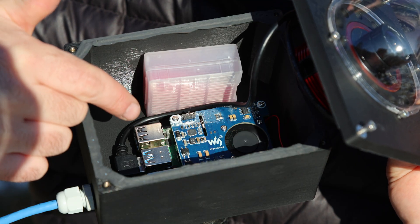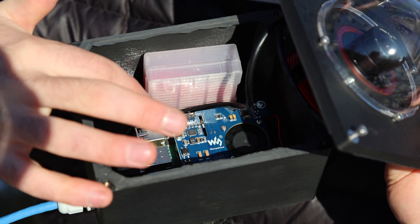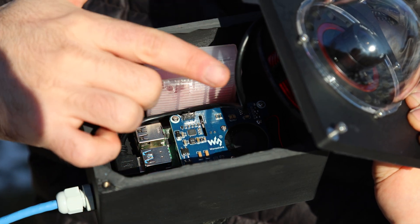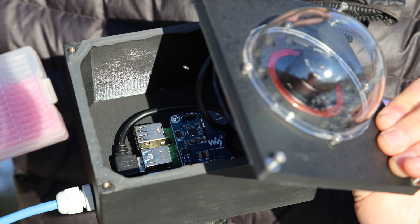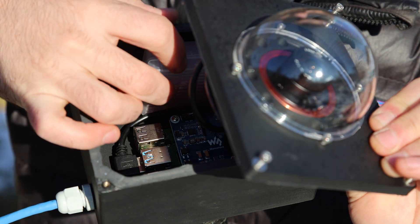Inside is a Pi-4B with a PoE hat, so it gets power over ethernet, and it's got this little fan that is hopefully sending all the waste heat up into those holes around the dome to keep it dew-free instead of running a powered dew heater. And today I'm going to toss in this little desiccant packet.